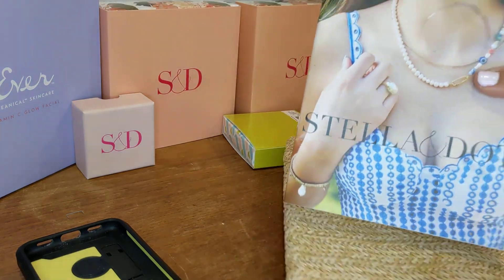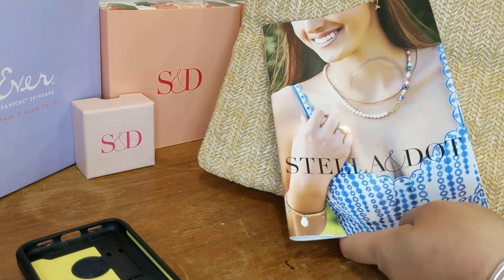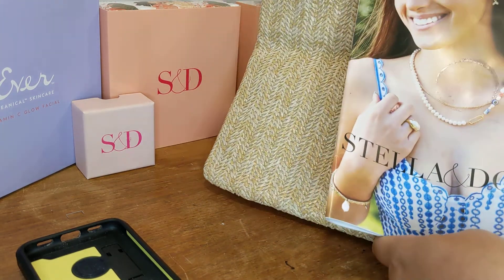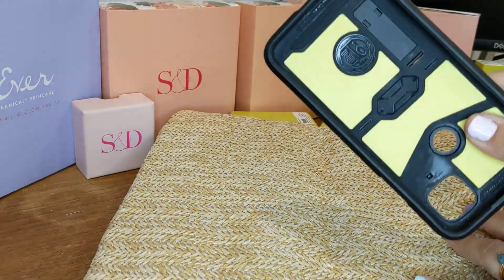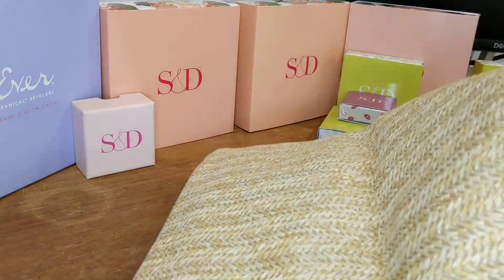Just to give you a depth of size, this is our new lookbook and it can fit right inside of there — vertical, horizontal, no matter what. So you can fit quite a lot of things. We're taking my cell phone case since I'm using my phone, and let's grab a Stella and Dot jewelry box.